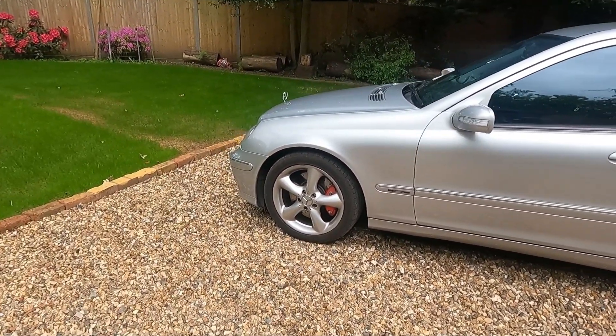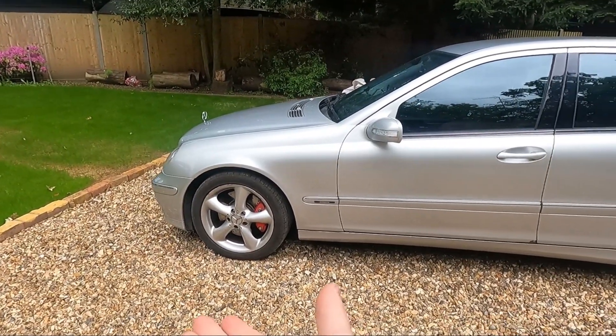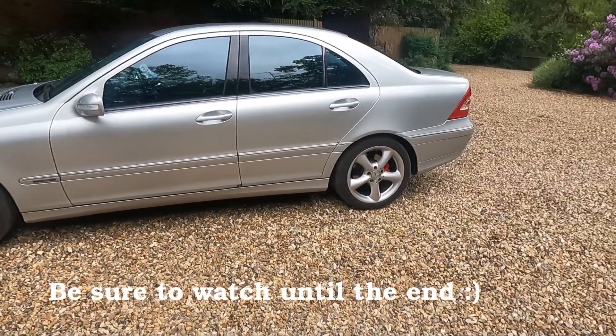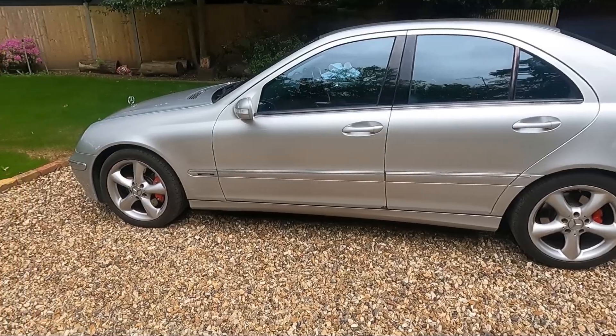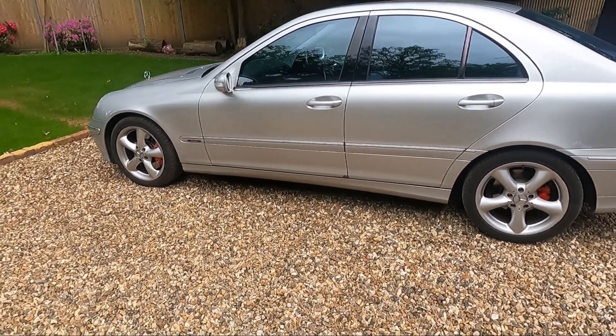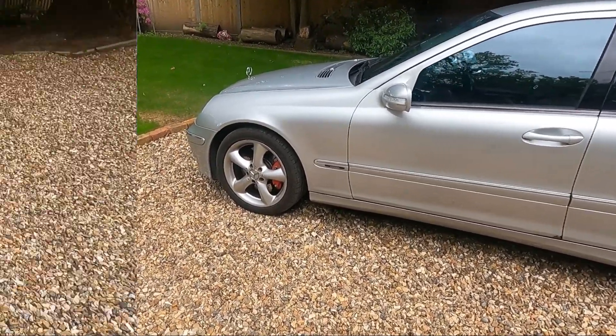Welcome to a new video on the channel. In this one I thought I'd give you an actual tour of the car that I use in most of my videos, and also give you a brief history as to how I got into car hacking and doing all the projects that I do on this channel. Without further ado, here's a little tour of the car.